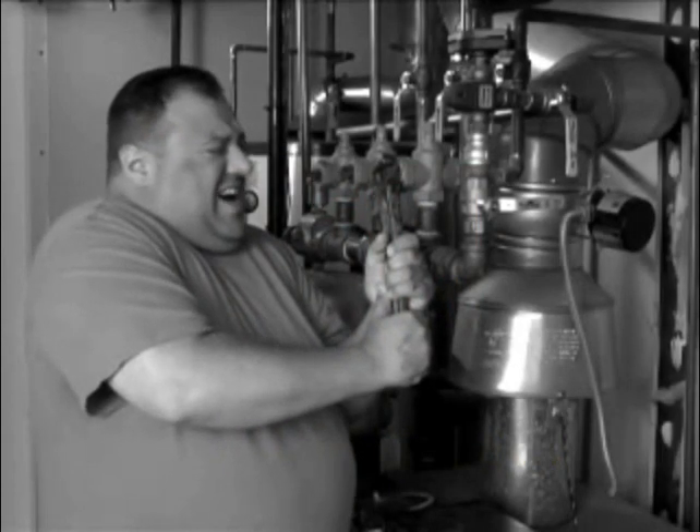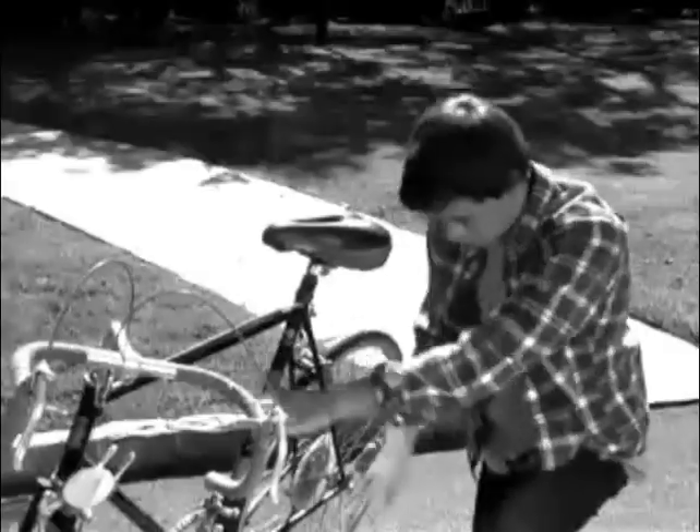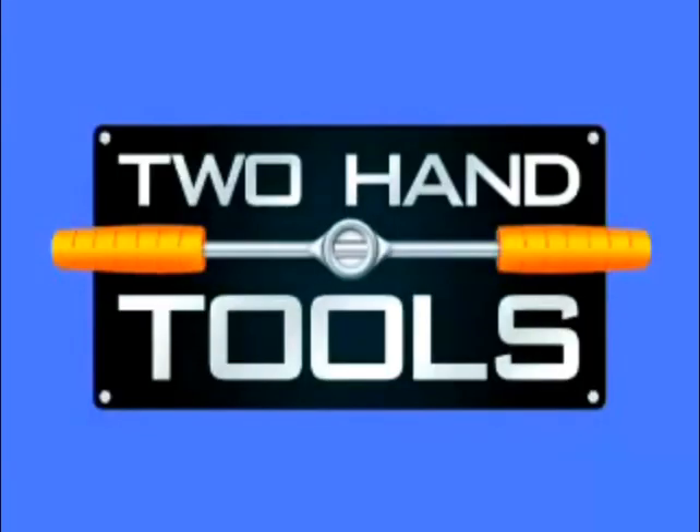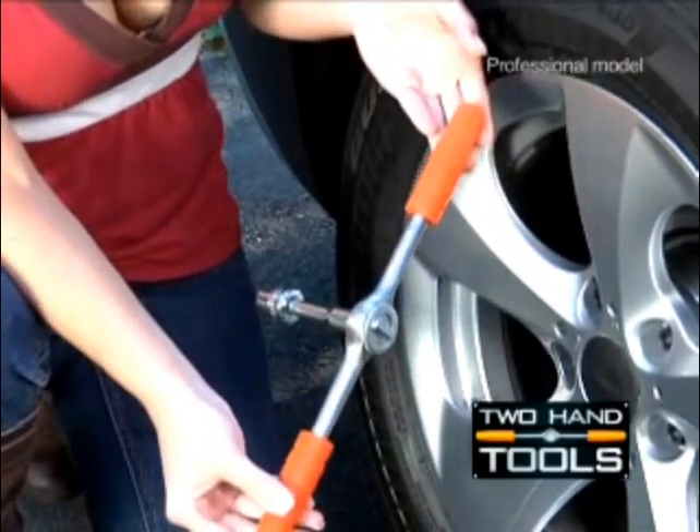Has this ever happened to you? The nut's too tight, or you can't get it tight enough. Introducing Two-Hand Tools, Two-Hand Socket Wrench — the ingenious solution to all these problems and more.